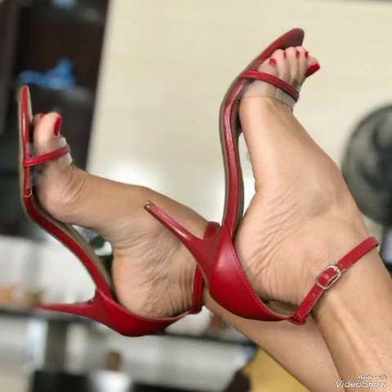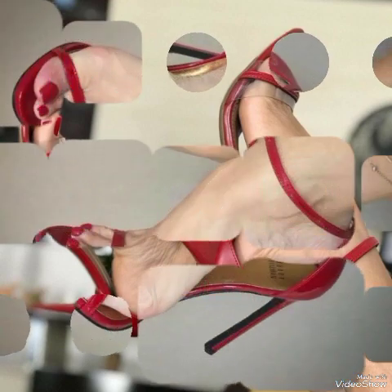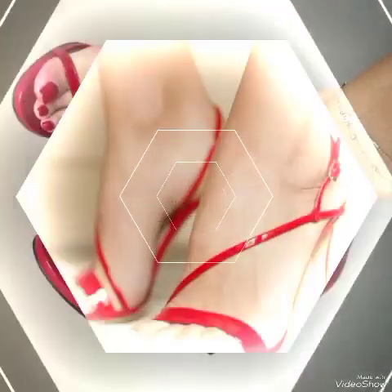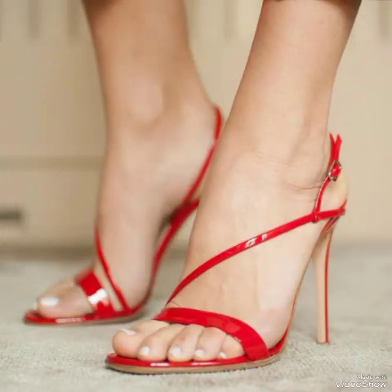Friends, update your wardrobe with these glamorous beautiful high heel sandals. When you wear these stylish sandals you can look more beautiful and more confident. Dear viewers, if you want to buy them online then I will tell you the best websites from where you can buy them.